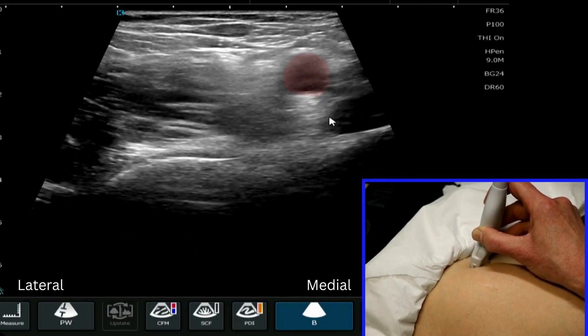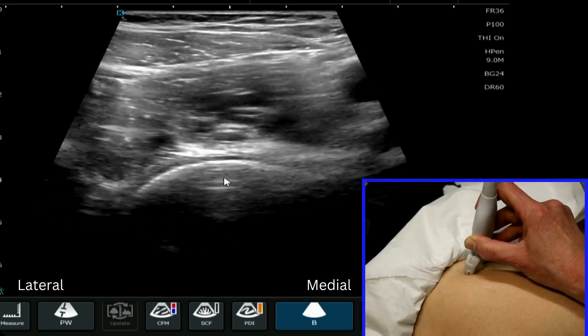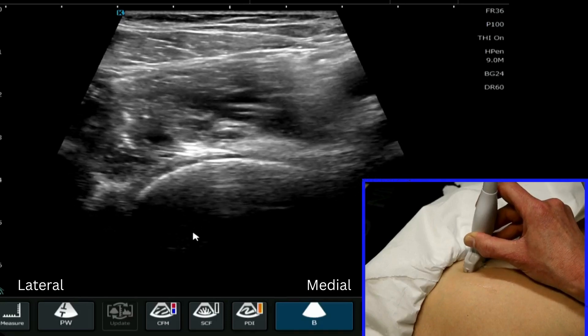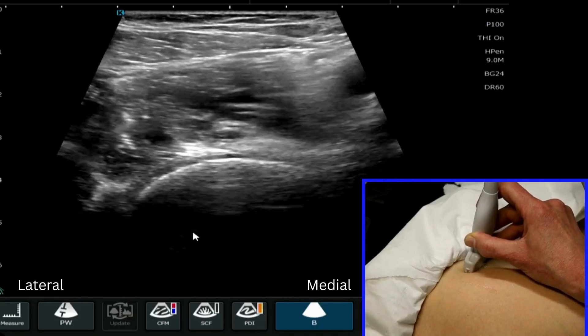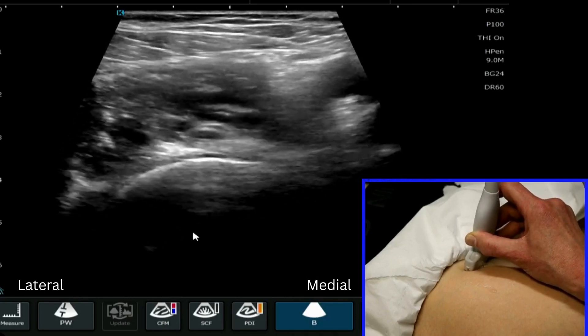You can see the femoral artery more medial to it as well, and then you know that you have your correct landmarks. Now as we discussed before, we then have to angulate the probe for the longitudinal image so that we get the right image when we scan it.